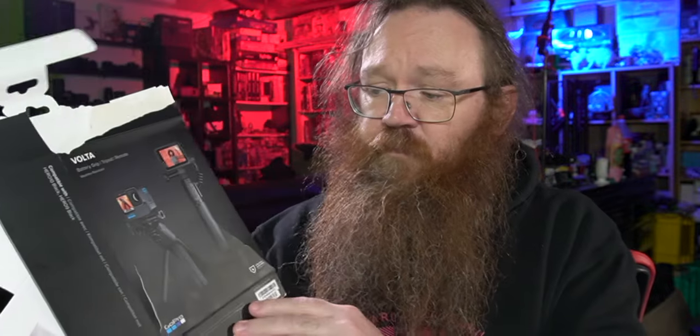Hey, how's it going? Great to see you. This is an unboxing video that's a little bit different because I've actually already unboxed what I was going to unbox. I didn't mean to unbox it at first, but I started making the video outside and then we had a freak thunderstorm and I got absolutely drenched, so I brought it all inside to do the video again. Here's the box, or what's left of it, for the GoPro Volta battery grip handle.